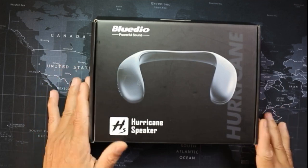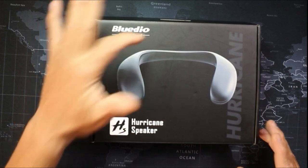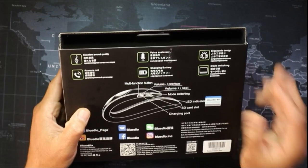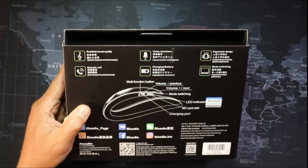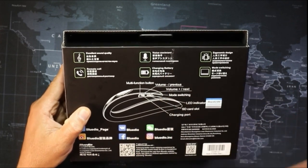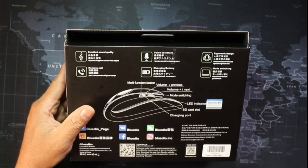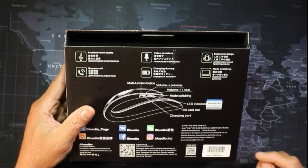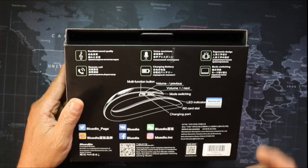This is a necklace portable Bluetooth speaker from a company called Blue Deal — the Powerful Songs Hurricane Speaker. If you look at the bottom of the box: excellent song remote call so you can take calls on it, a charging battery that will tell you when the battery is low, voice assistant so you can work with Google Assistant.